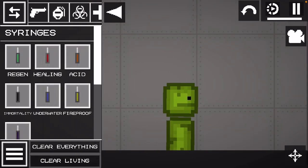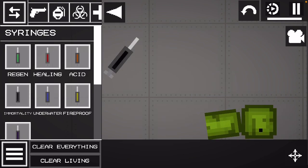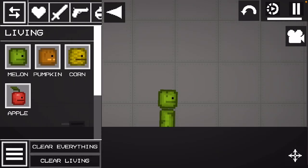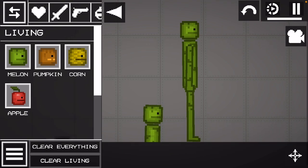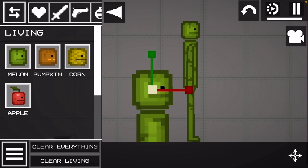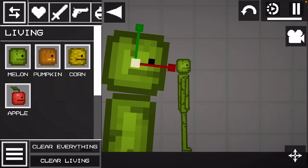Okay, now that you've got your little worm, you're going to put an immortality syringe in it, and then this is where we compare. You're going to resize, keep resizing until it's taller than the human.